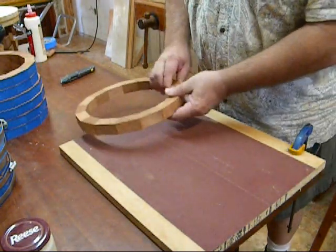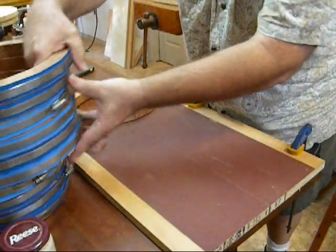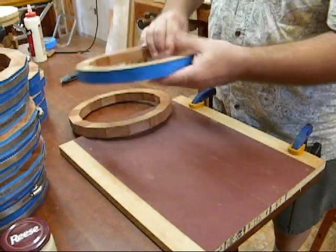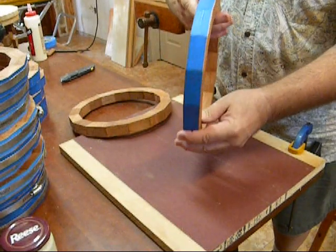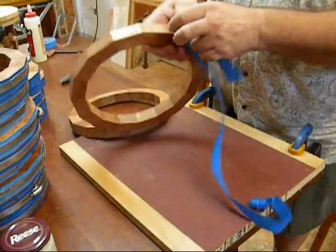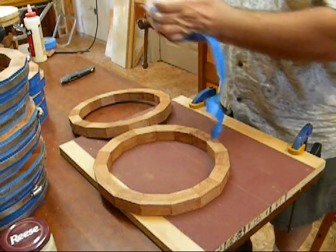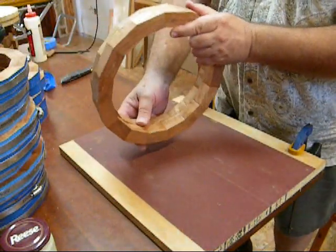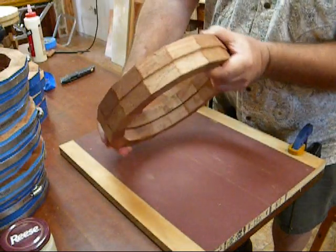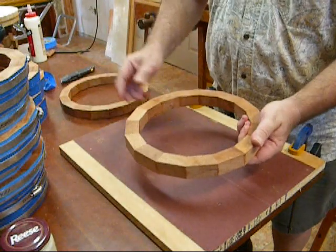This is the second part of the block rim banjo video. I've got all my rims here glued up. These still have the clamps on, and I have some others where I've removed the clamps. I'll just take the tape off of them — the tape peels right off. The next thing we have to do is flatten these out. You can see they're not too bad the way they came out, but they are not perfect by any means. It's very important that these are flat on both sides when you glue them together. There are several ways to do this.